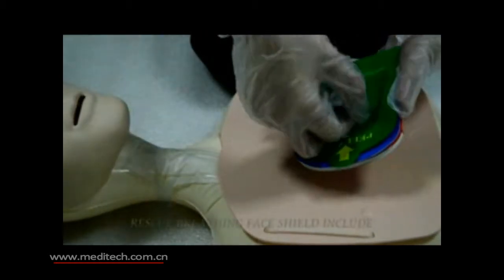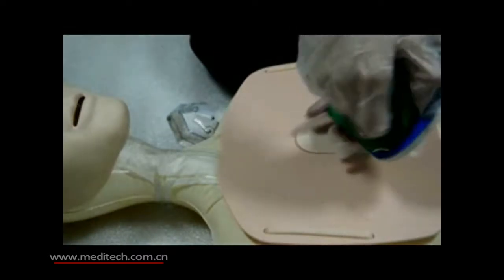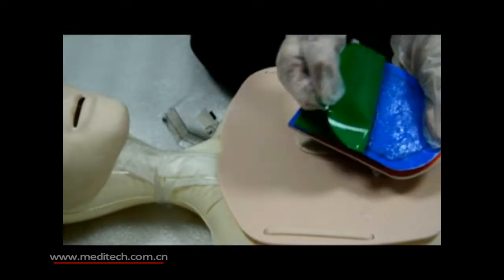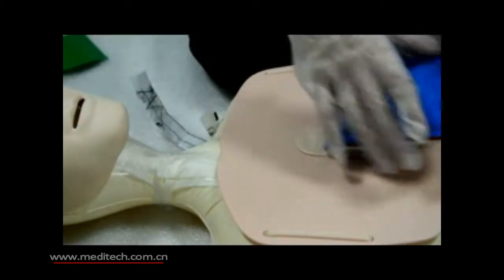Remove the face shield from its clear cover. Peel the green back off this CPR card. Stick the card to the centre of the patient's chest in line with the indicators marked on the card.